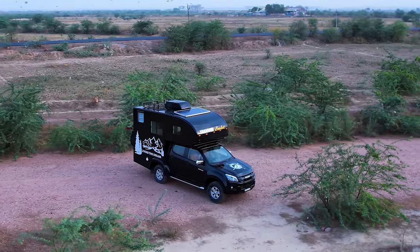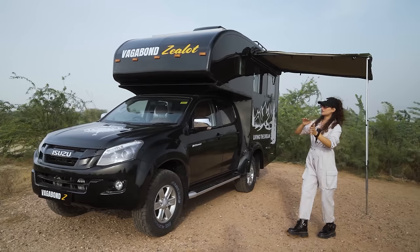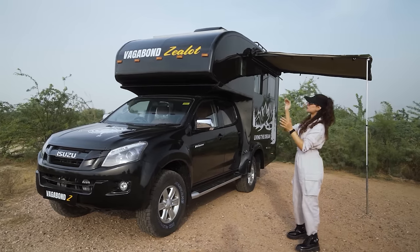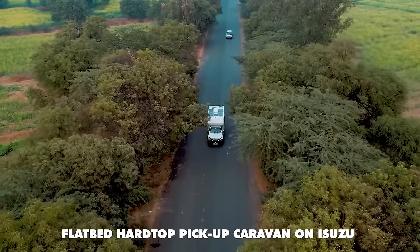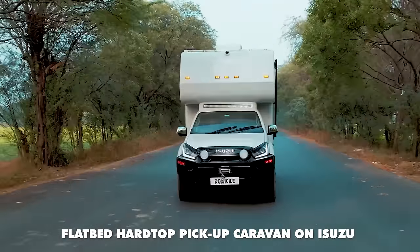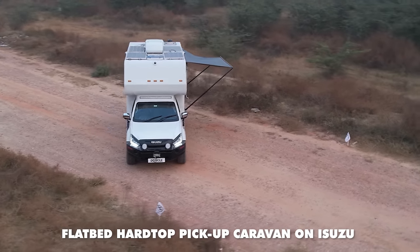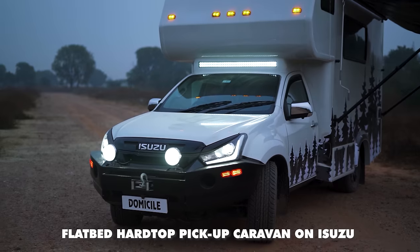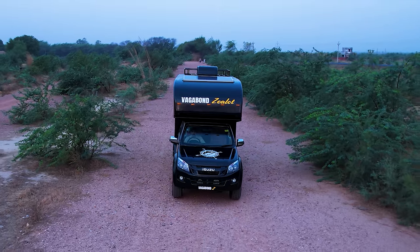Here we have the Zealot painted in cosmic black. Unlike Domicile — another pickup-based conversion we launched in 2023, which had a complete front fascia design with a metal bumper and winch — this client wanted to keep it simple. The vehicle itself is a second-hand 2018 Isuzu V-Cross; the client wanted to save on the vehicle cost and invest more into the fabrication.